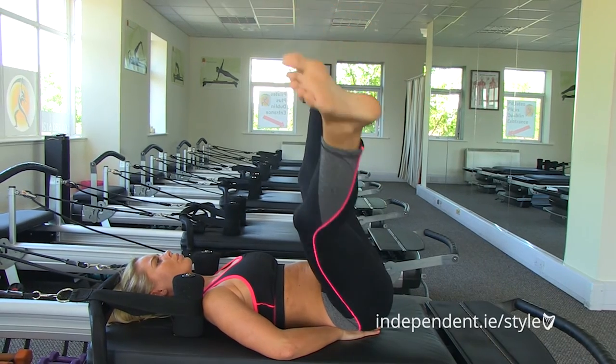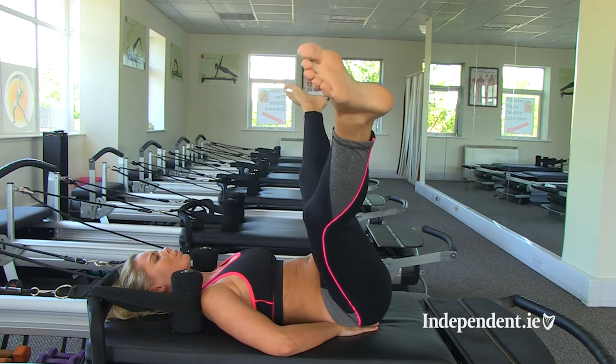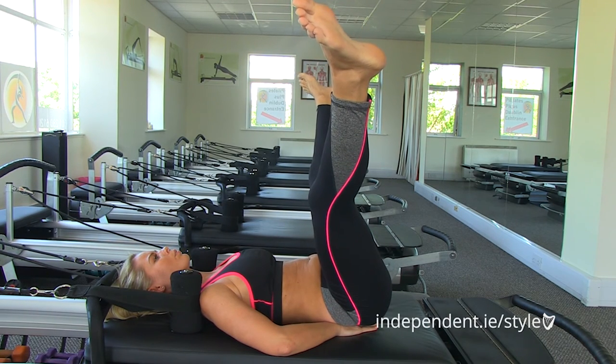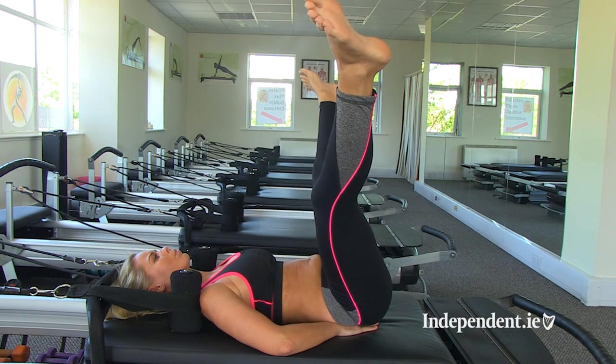Once again, really slow and really controlled — it's all about form. And now just to make it a little bit harder, she's going to hold them out for a few seconds. You may even see a few shakes — three, two, one.